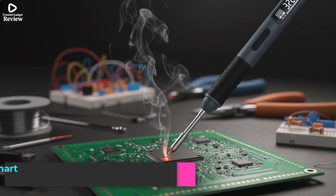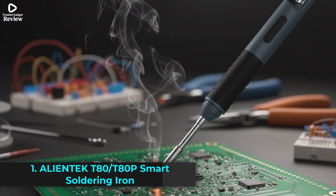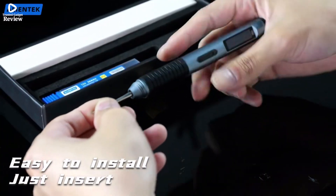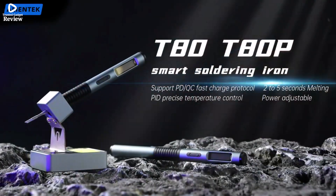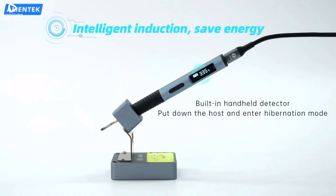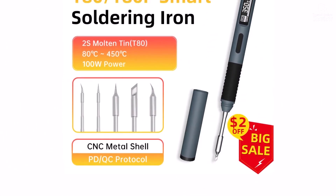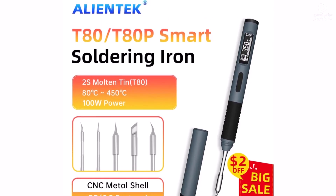Product Number 1: AlienTek T80-T80P Smart Soldering Iron is a compact yet powerful tool designed for both professionals and DIY enthusiasts. With a PD 65W and QC fast charging design, it offers quick heat-up and stable temperature control, allowing you to start soldering in just seconds. The adjustable temperature range from 80°C to 450°C gives you flexibility for different types of soldering work, from fine electronics to more demanding repairs.